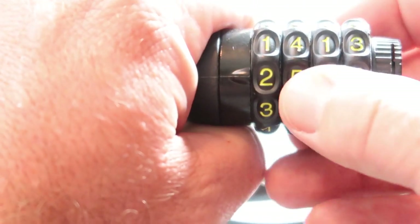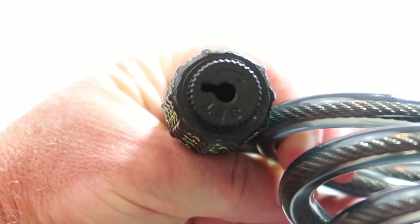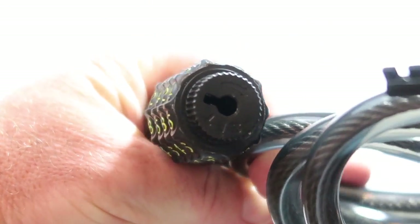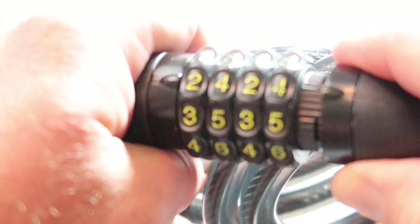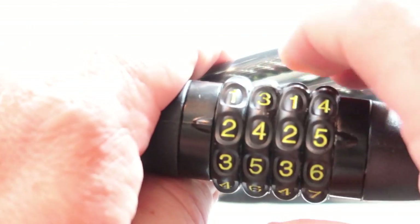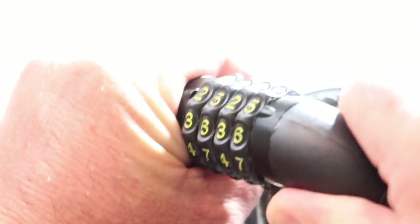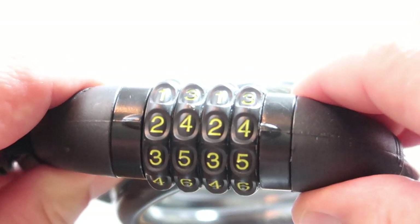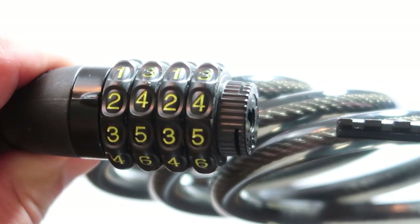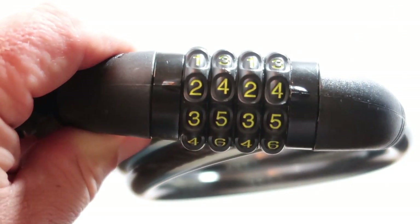Let's just do 24-24. Then you pull it back. So you're at 24-24 now. Put the key back in there. Now 25-25, it won't open. That's how you change the passcode to a U-Shake.